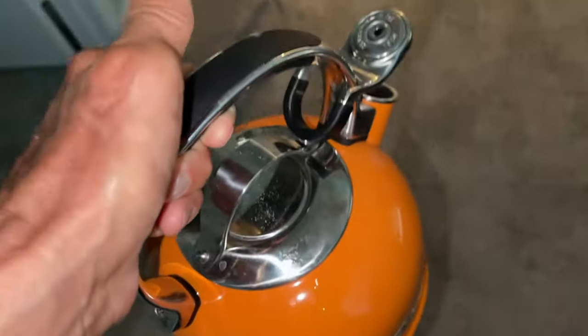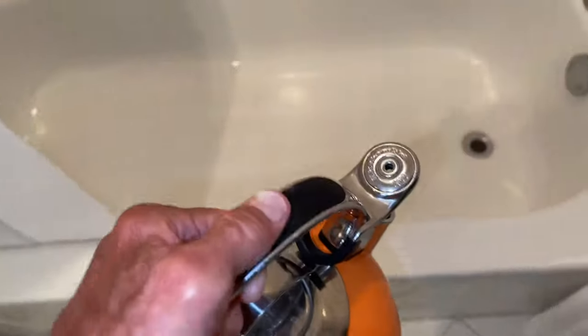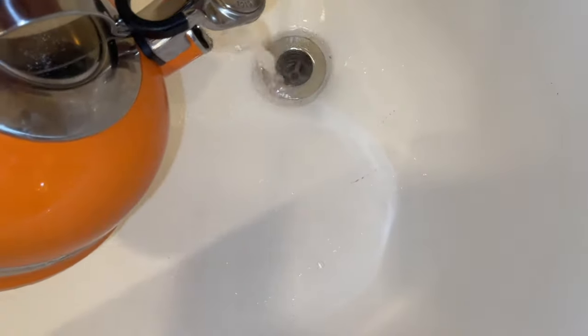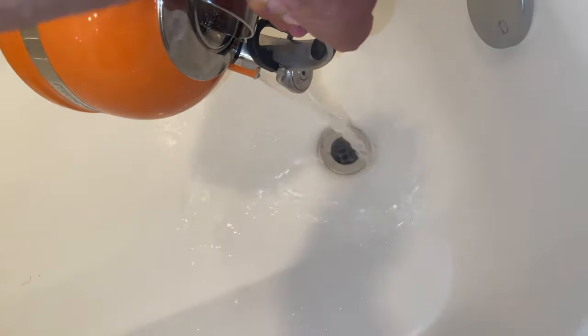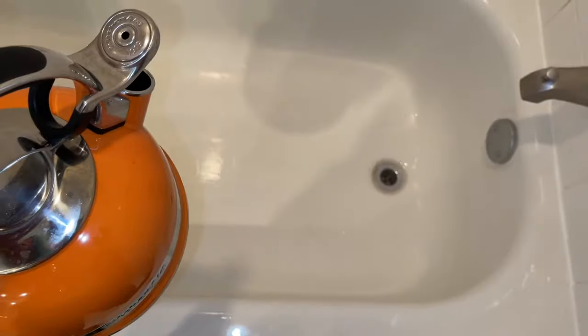Here we go, coming up. Second batch, 15 minutes later. I already took the other stuff out of there. As you can see, we got a little bit of... And we just pour it all the way down. Yeah, that's it. Done. Give it a couple seconds. Set that over here.